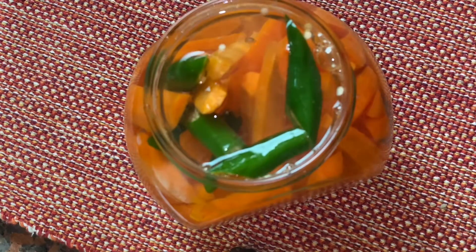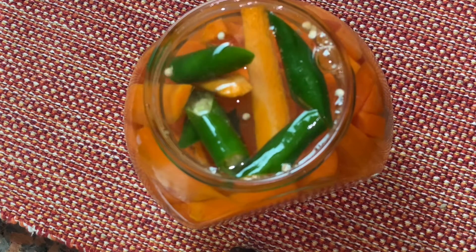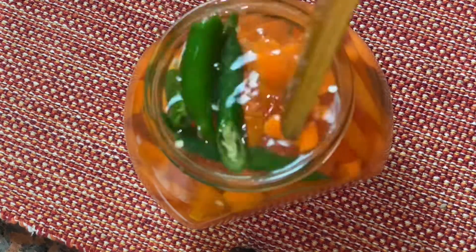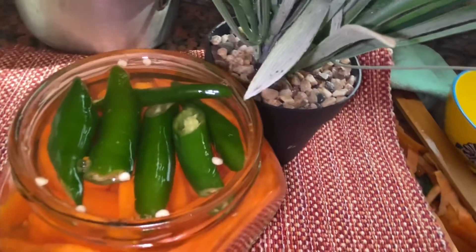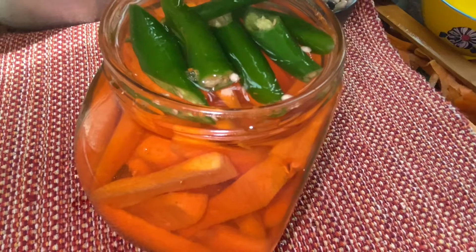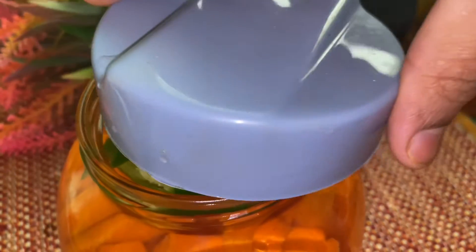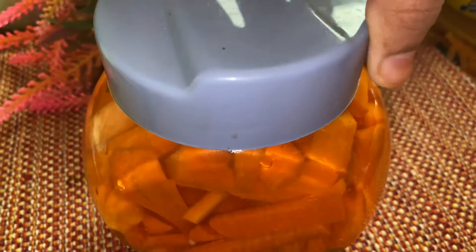You can use this as well. At the same time, we can use this. Now we will mix this and add it the same way. We will add the taste. Then put a spoon in the middle of it. If you have a spoon, you can use the spoon in the middle of it.